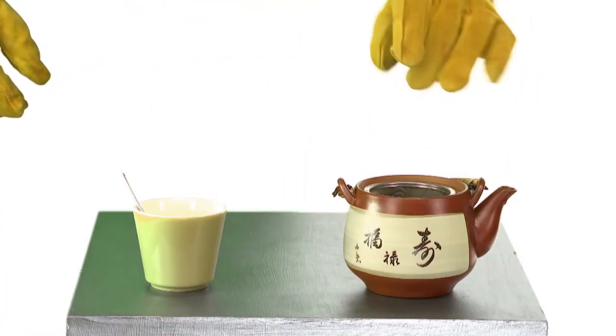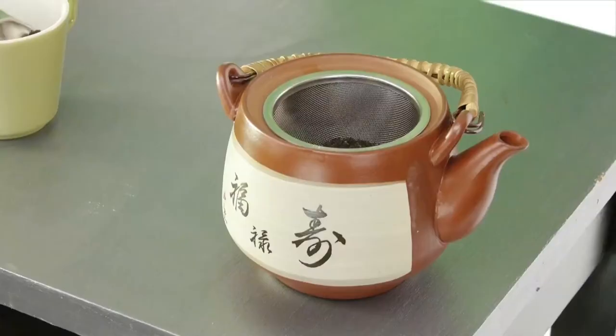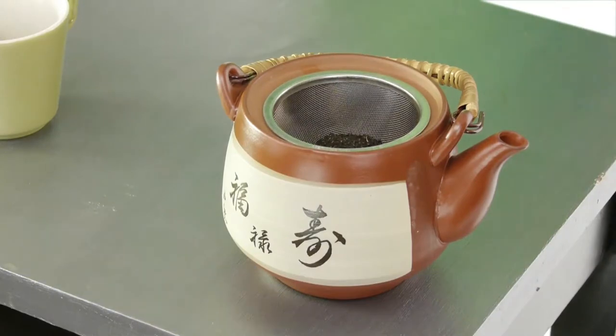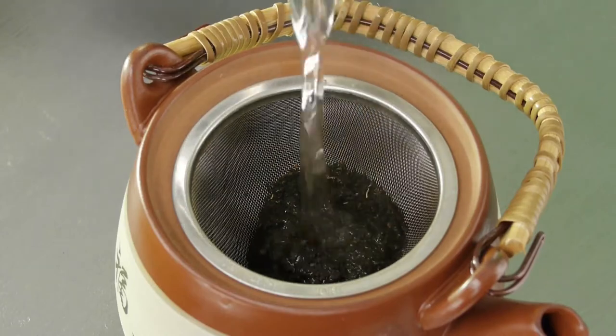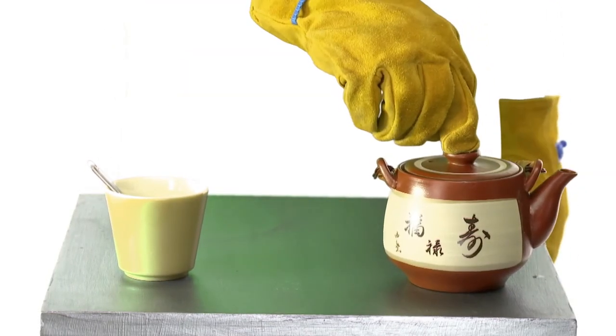Since we're using loose leaves, we'll rely on the old standby: one teaspoon of tea per person and one for the pot. That's about a six to eight ounce serving. Add your tea to the tea strainer, pour the piping hot water over your tea leaves, and allow them to steep. The steeping time will, again, vary according to your tea.